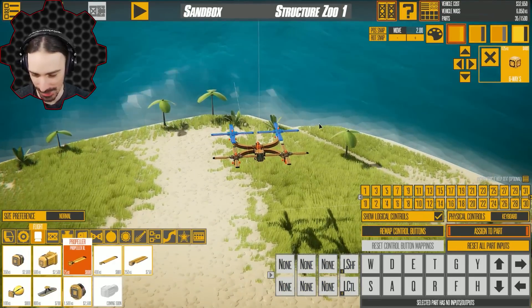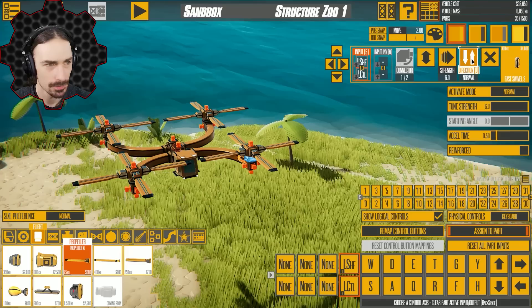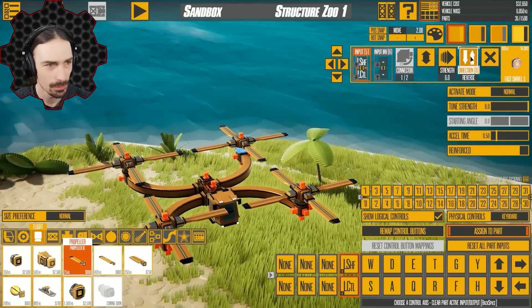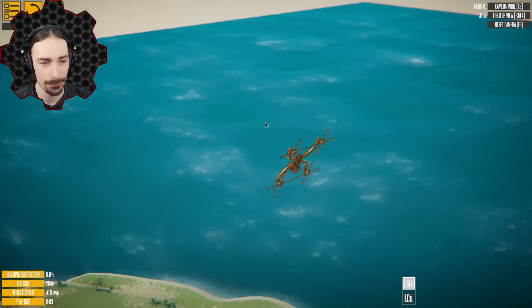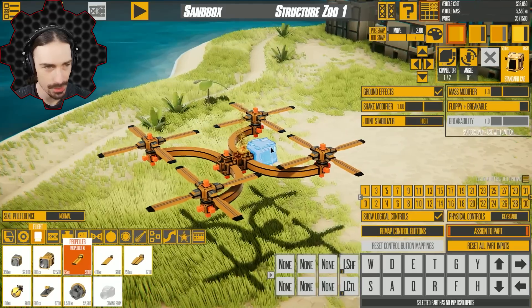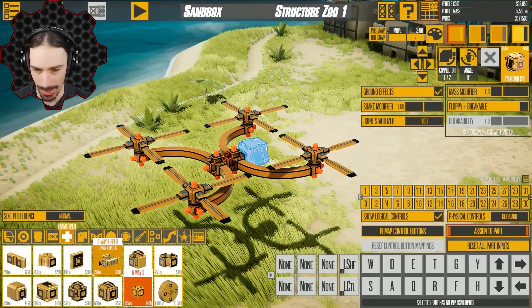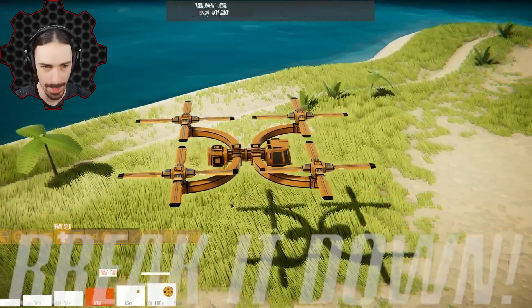I should probably reverse the mirrored versions of those, because right now they're spinning in the same direction, which is causing us to spin around. Reverse direction — there we go. We are a little bit front heavy. I guess I could add a little bit of a tail. How much does this weigh — 550 kilograms? I'll just add a 600 kilogram thing on the back. This should be a little bit more even — yeah, that's looking great.